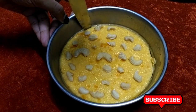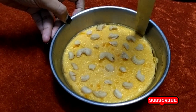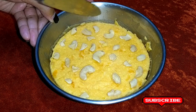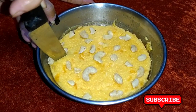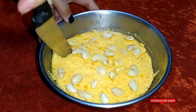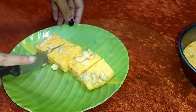Now cut it with a knife. The texture of the halwa is also soft, and we will cut it well into pieces.